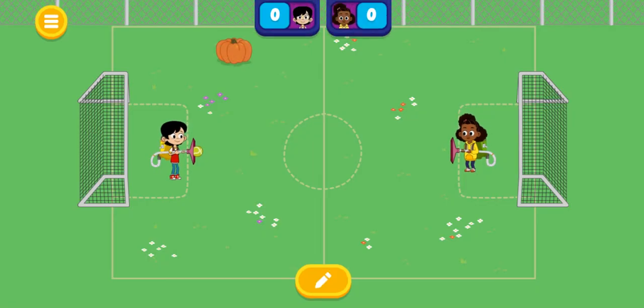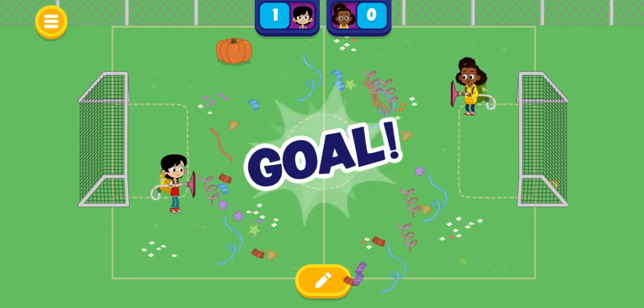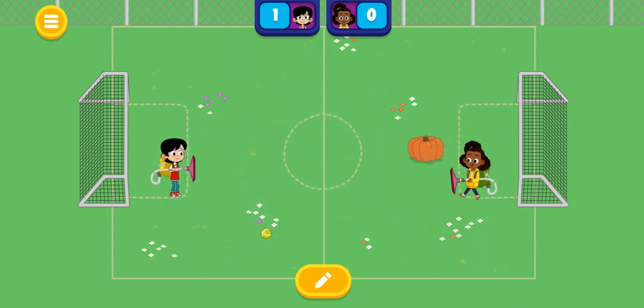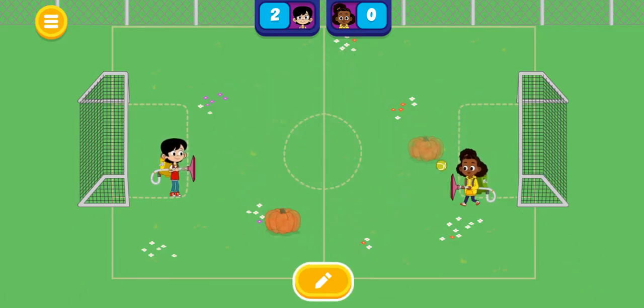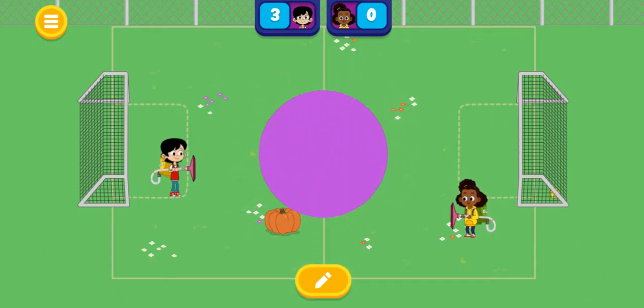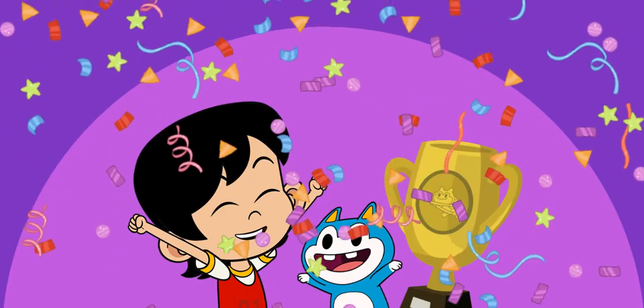Let's make things more interesting. Now there are obstacles on the field. I wonder what happens when you hit the pumpkins. Goal! What a shot! The winner is Everett!